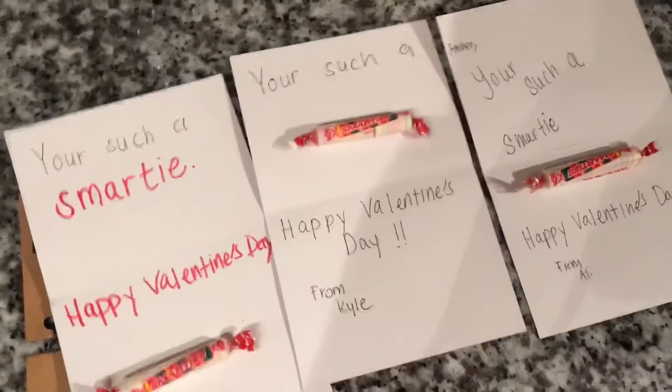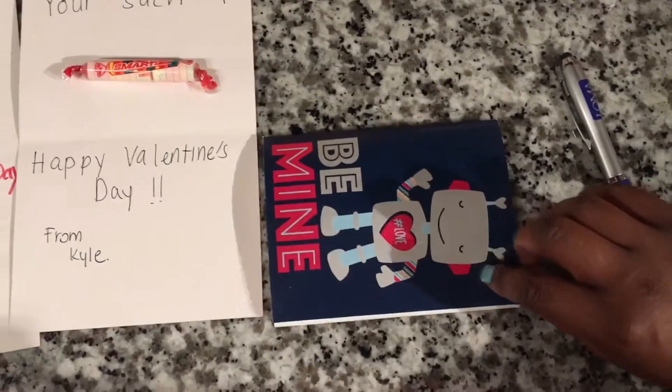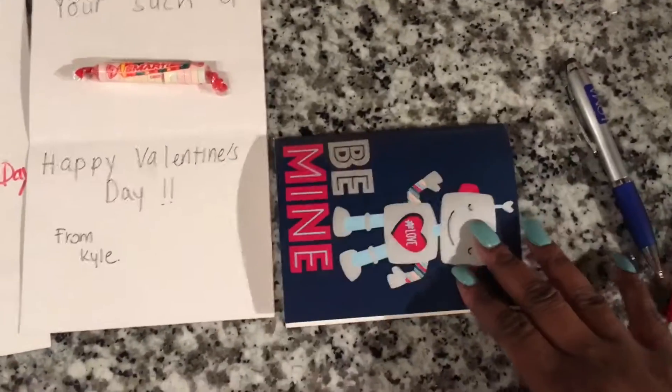You're such a smarty, happy Valentine's Day. This is what it looks like — you tape it down and that's the outside. You can write 'be mine,' or you can use construction paper and make your own design.